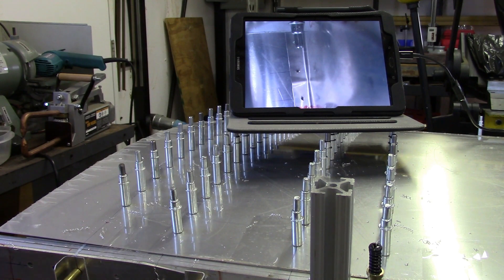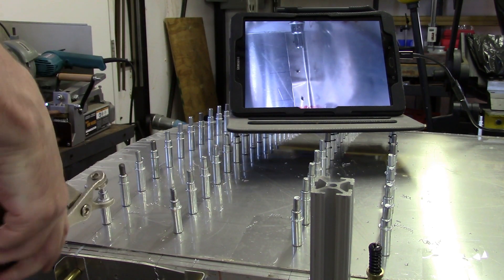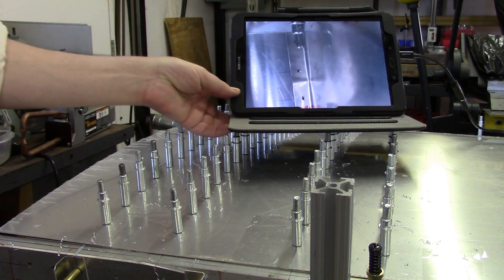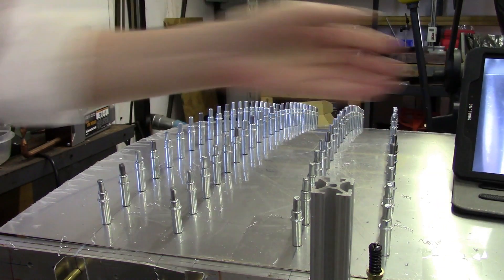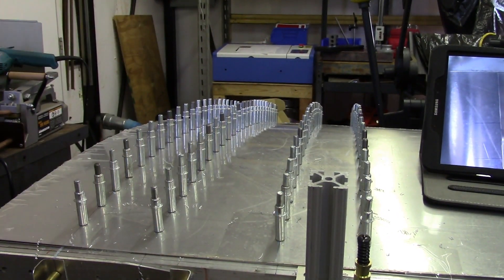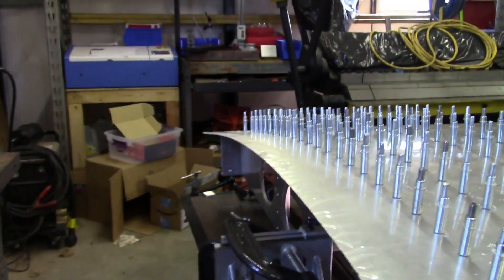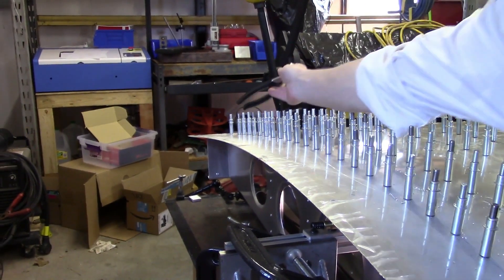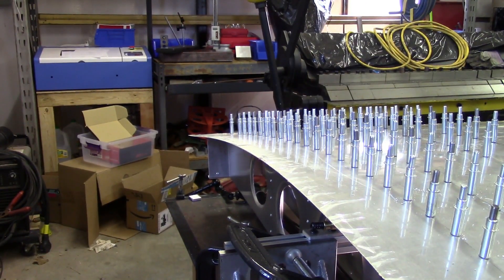That one's actually sort of blocked by a Clico right there, but that actually almost pretty much completes it. There's actually two holes down here in the back that I forgot to drill into my wing skin over here, so probably can't really get a good view of that — but down here in the far corner. So, that'll complete the drilling at this point.